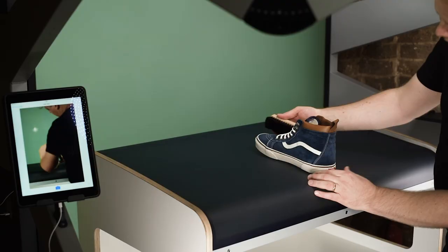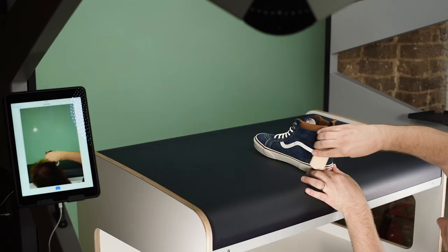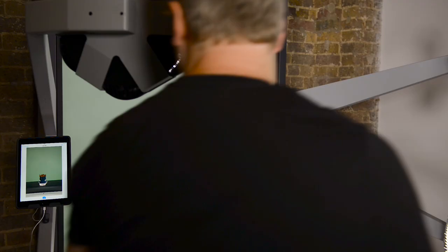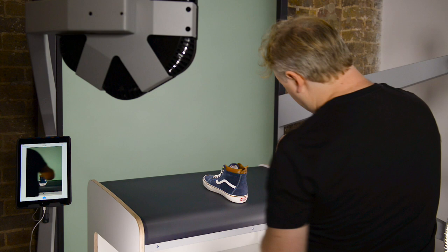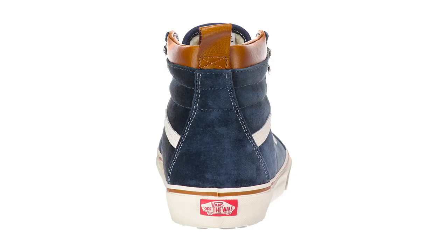I'm going to do a back detail shot, just making sure that the suede is looking lovely. This tab is not really playing ball with us, so we've got to give it a bit of a bend. Now I'm going to just pull the tongue up slightly. There we go — so that's our back shot.